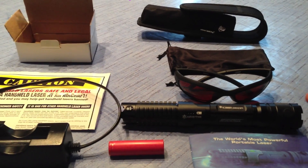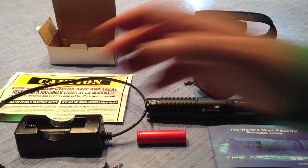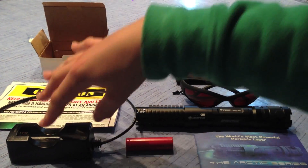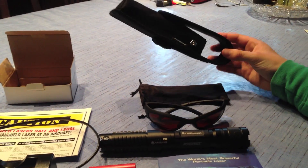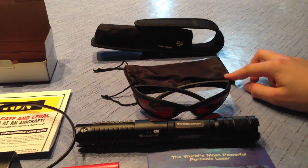What comes with the Wicked Lasers Spider 3 Arctic kit is the manual, the battery charger, the battery itself, the safety sheet which I recommend reading, the box for the battery and battery charger, the tactical nylon holster which is extremely handy, the safety goggles and the pouch in which they come in.